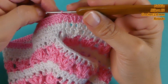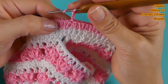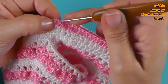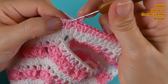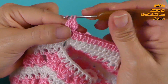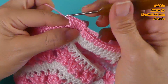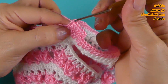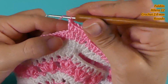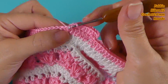Vamos a la siguiente hilera donde vamos a tejer también esta vuelta de puntos altos y también vamos a hacer un aumento. Aquí tejo un punto, en el siguiente voy a tejer un punto y en el siguiente dos juntos. Siguiente 1, siguiente 1, siguiente 2. Así lo vamos a hacer en esta hilera: hacemos 2 separados y 2 juntos.